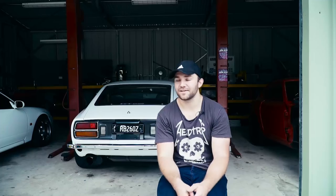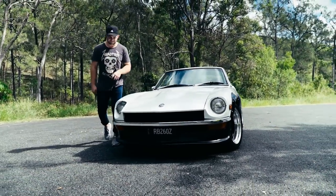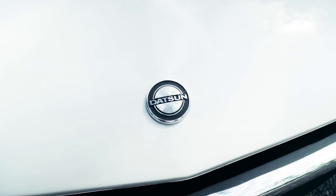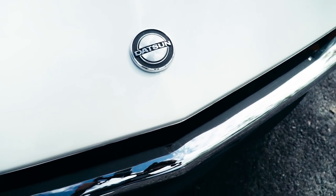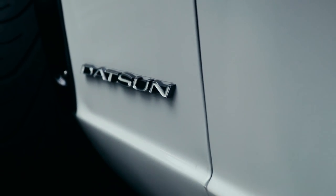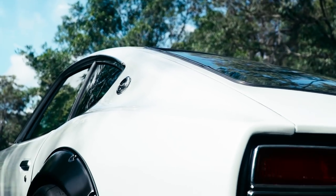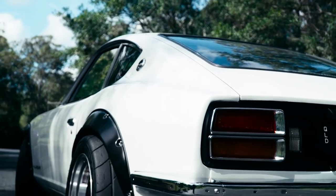People will say, oh, it's not a 240Z — which is kind of ironic because the shape is identical. Some say they're a little bit rarer than the 240s. But for uniqueness, you never see them on the road. You go to a car show, there'll never ever be one there. You pull up and the whole crowd will start walking over to the car.